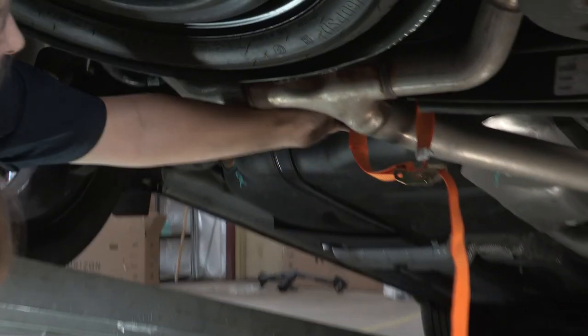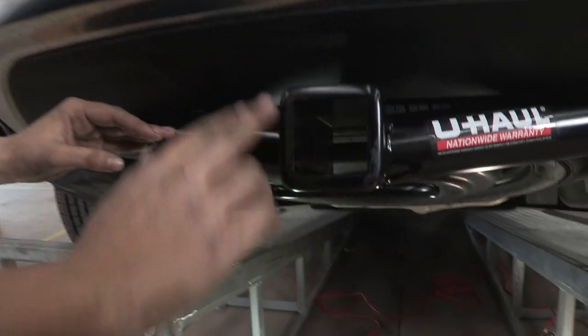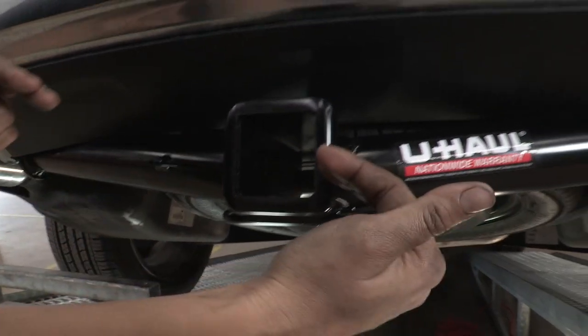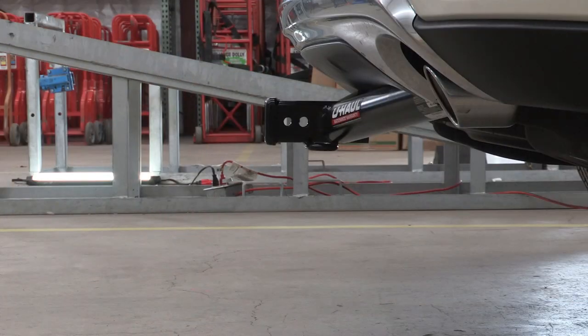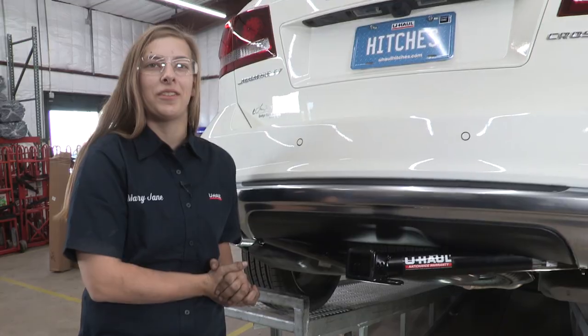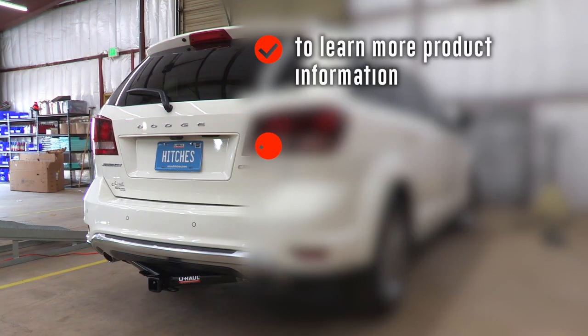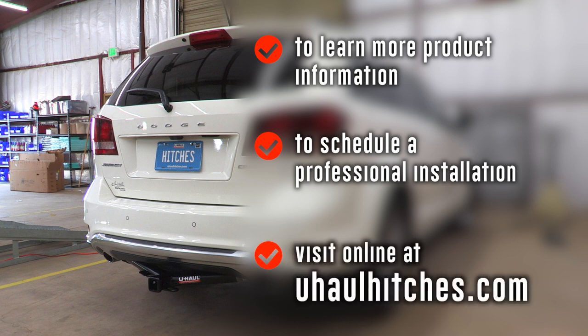The final thing — just make sure that you take your support strap down that you were using for your exhaust. Now that our hitch is complete, I'm going to show you some features. We've got a nice two-inch receiver with some safety chain loops, a stylish round tube with a welded wiring bracket. An important measurement for this vehicle: from the ground to the top of the receiver is 14 and a half inches — that will help you pick out a ball mount. Thank you for watching, stay safe, enjoy the outdoors. To learn more or to schedule an installation by a U-Haul hitch professional, visit us at UHaulHitches.com.